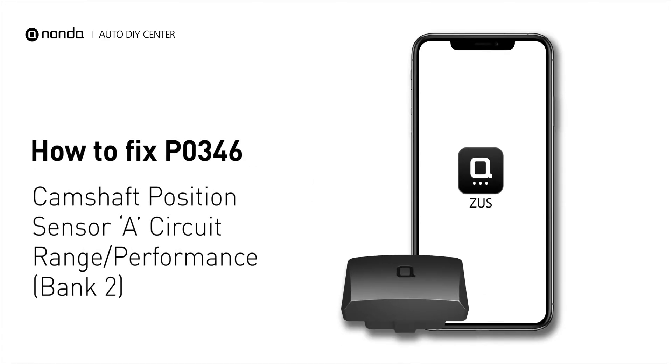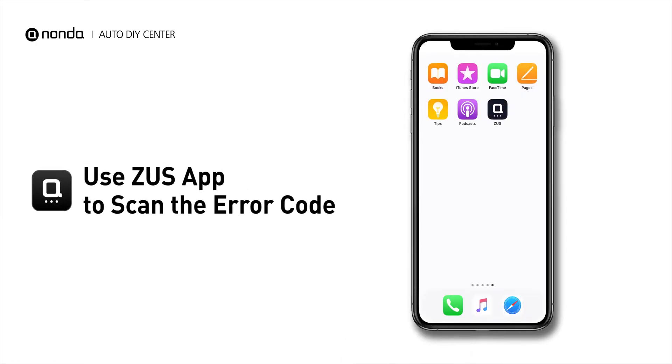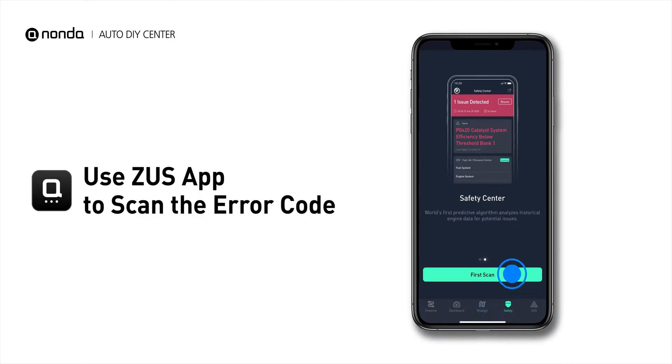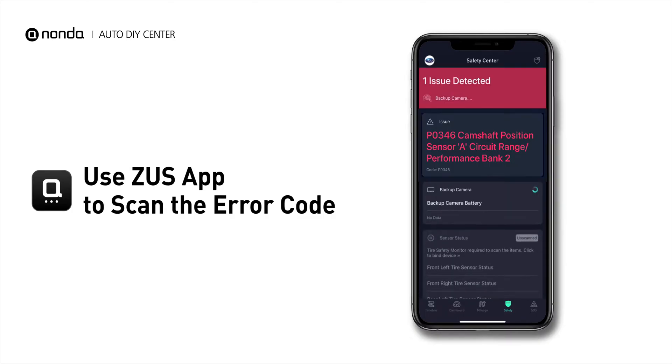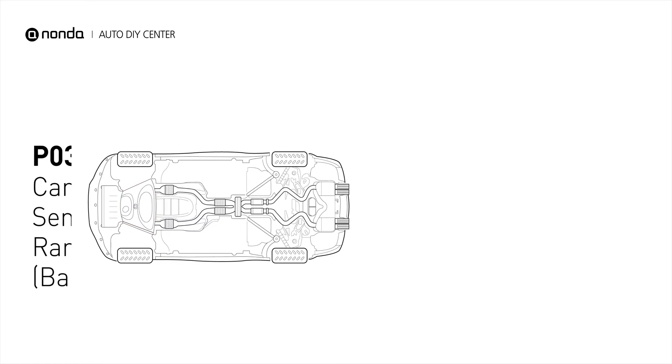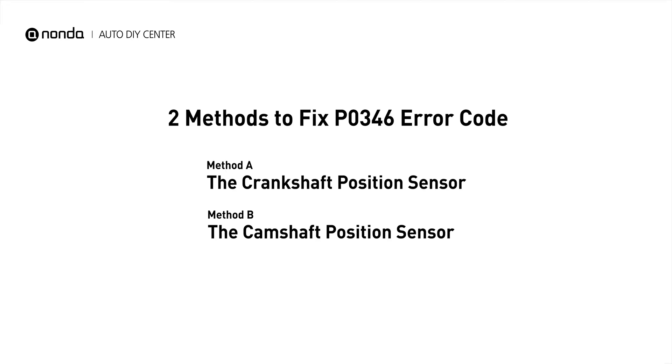If you are getting a P0346 error code, this video is going to show you two practical solutions to fix the error code at home. Use the Zeus app to scan your vehicle and see the error code P0346. It means that the engine control module detected the engine camshaft position sensor circuit is not within specifications. Here are two simple DIY methods you can try to solve this problem.